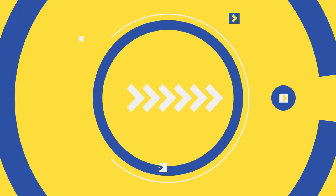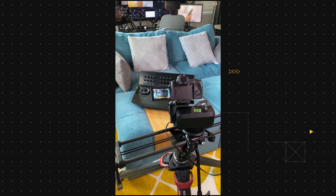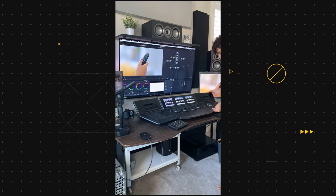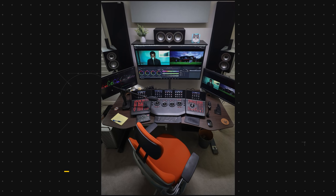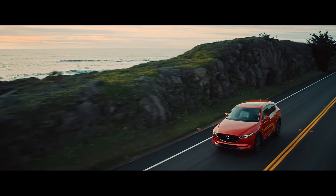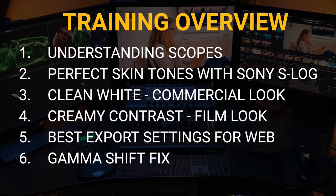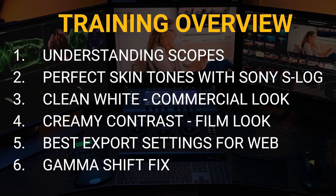Couple of announcements — got a brand new panel, so excited about it. If you guys wanna see an overview or unboxing video about the panel, let me know. And for those that wanna level up their color grading game, check out the link in the description. One hour long free training where I show you how to get the perfect skin tones out of your Sony S-Log 8-bit footage, how to get the clean white look.